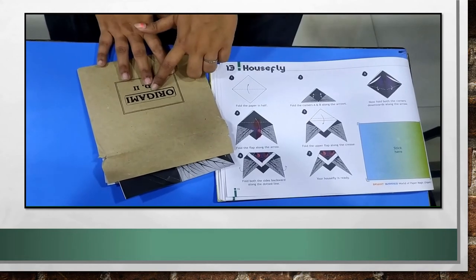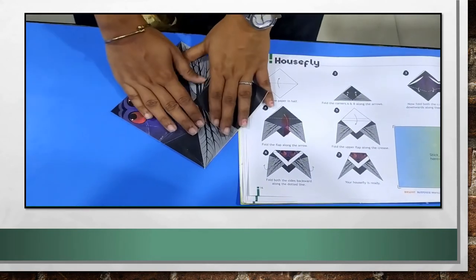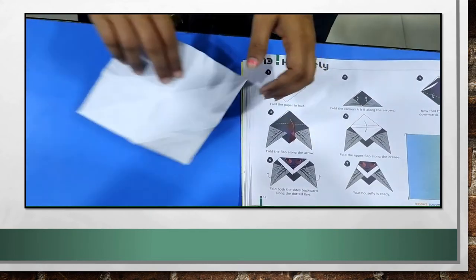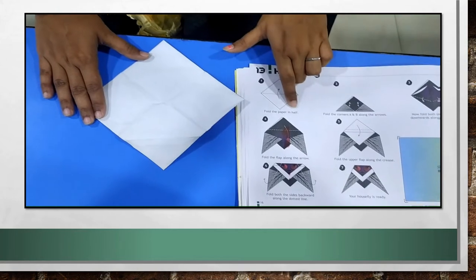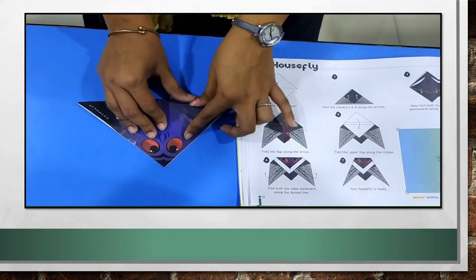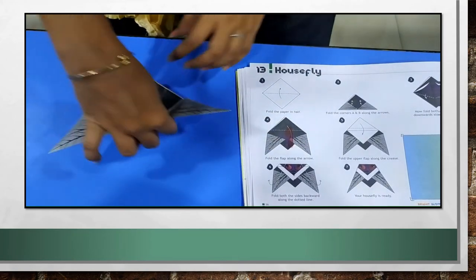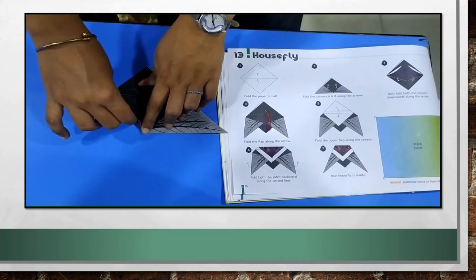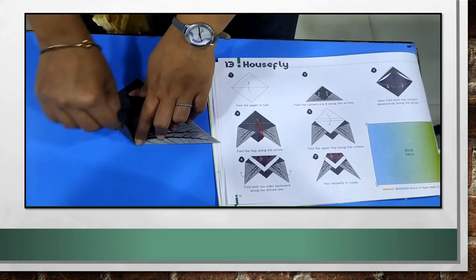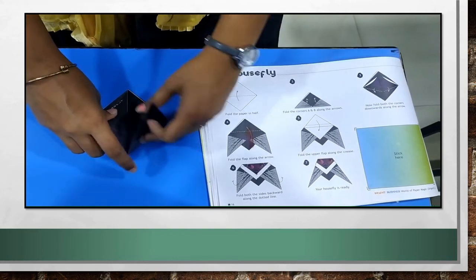For making housefly, take this paper from your origami packet. Just turn the paper and keep it in a kite shape. Our first step is fold the paper in half. I am folding the paper into half. And now, fold these two corners upwards — one side this corner upwards, the other side this corner upwards.